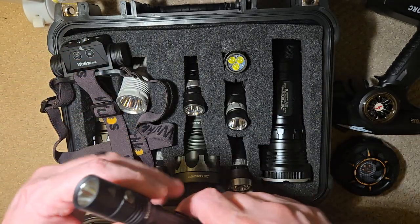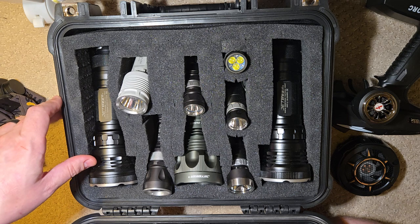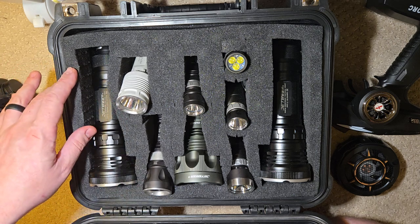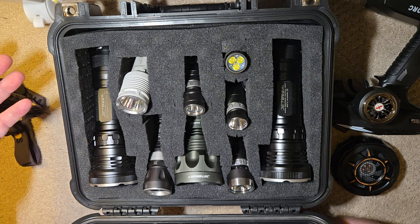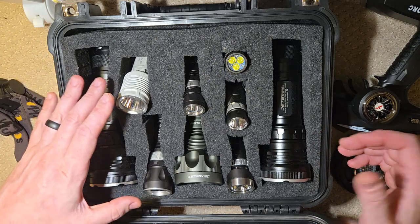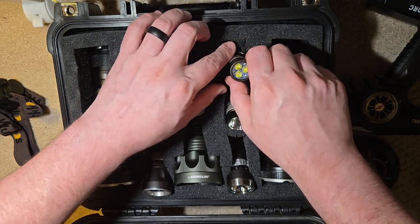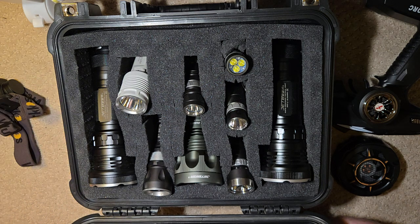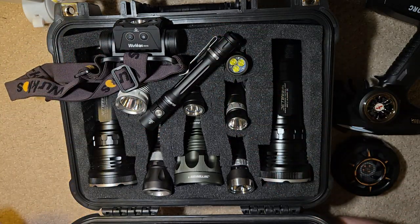I hope you guys like this. Coming up soon — I love JetBeam flashlights. JetBeam has done me dirty recently because I pre-ordered a light on Kickstarter and they haven't sent it, but you can buy the light now in stores. Regardless, I really like these JetBeam lights. This is my collection of the JetBeam RRT flashlights — the ones with the rapid response, infinitely variable brightness settings. I want to do a video on that, probably coming up within the next week. I'll leave a link in the description for both of these lights. Catch you guys real soon — peace.